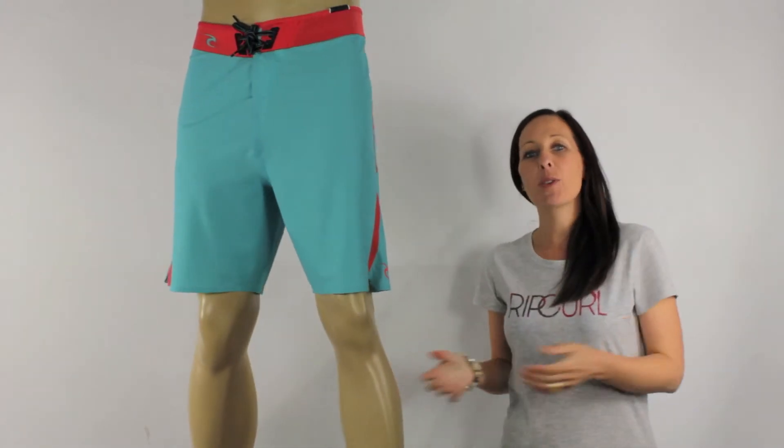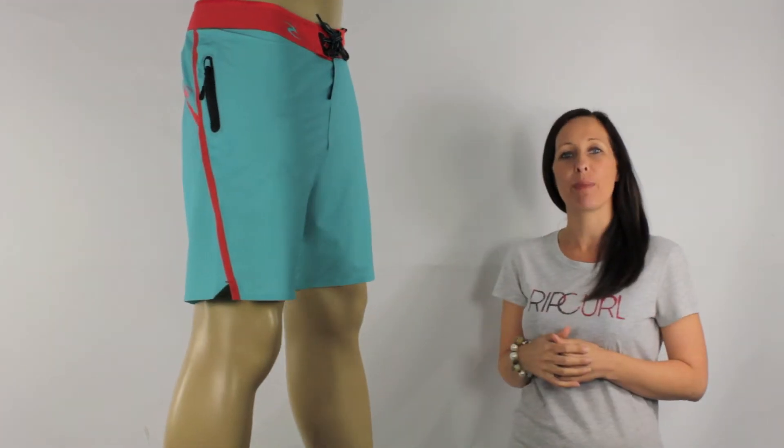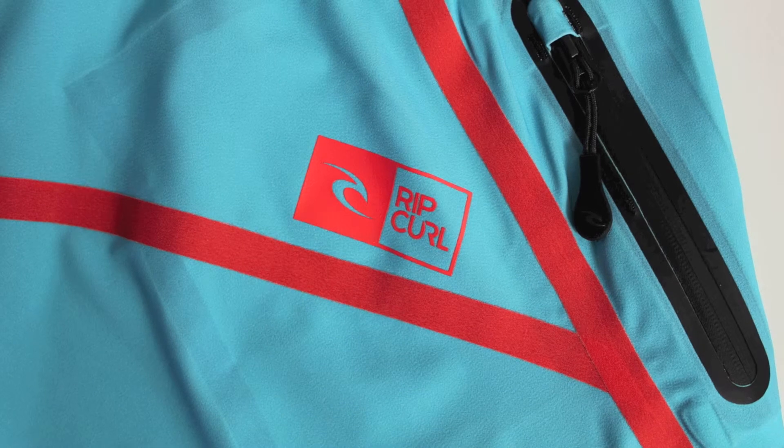As well as being ultimate performers, I think they're ultimate lookers as well. They look really summery and fresh in this blue colour with the orange. They're just 19 inches in length and feature a scalloped leg, so I think they look a little bit retro as well.